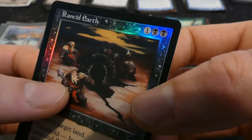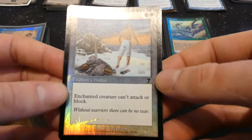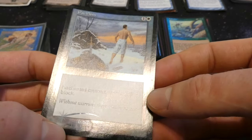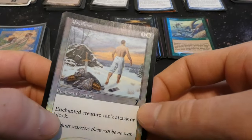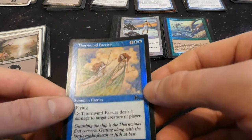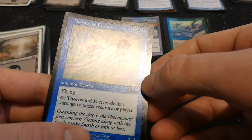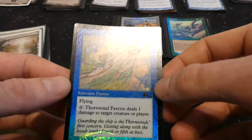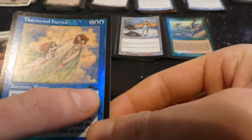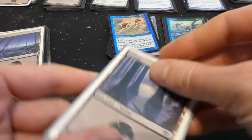Got Pacifism — classic card, 7th Edition foil, one and a white, enchant creature: can't attack or block. Great card, awesome to see in foil. Got Thornwind Fairies from one of the Urza's sets — one one with flying, tap to deal one damage to target creature or player. It's like a Prodigal Sorcerer but fairy tribal, flying, and a bit more expensive. By Rebecca Guay — she's always a fantastic artist.